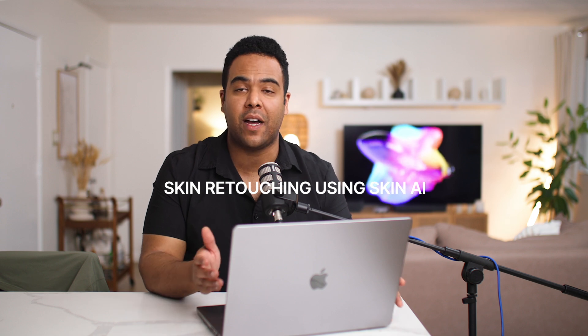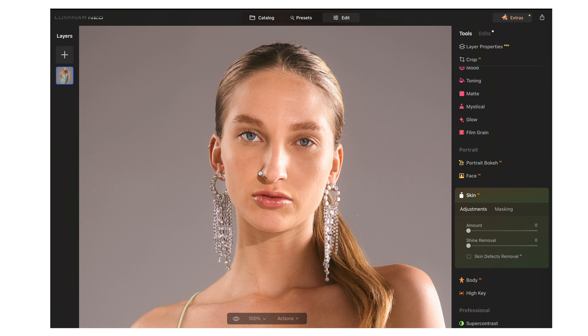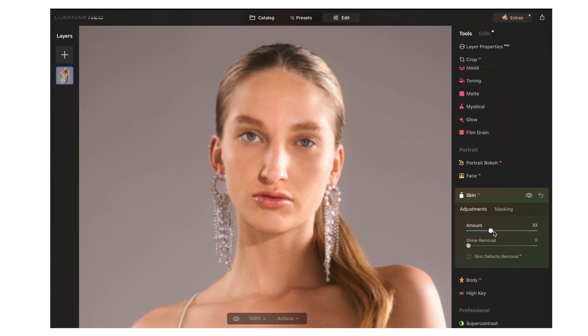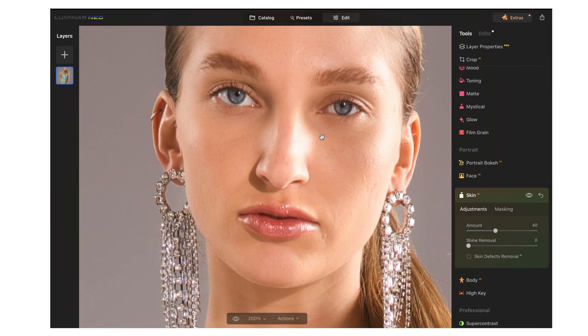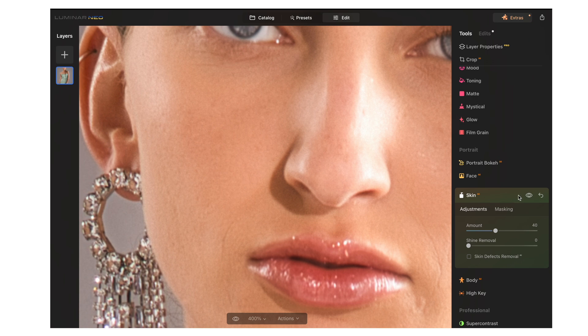When you're editing a lot of photos, having AI-powered tools is really clutch. But one of the biggest benefits for photographers is the Skin AI. Skin AI gives your skin a retouched, airbrushed look while keeping a lot of the texture — kind of like frequency separation. We're going to bring the Skin AI up to about 40. Zooming in, you can see before and after: it's smoothing out a lot of the skin imperfections and I'm really liking the way it looks.